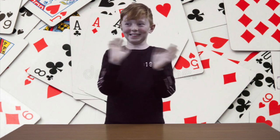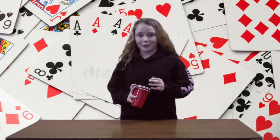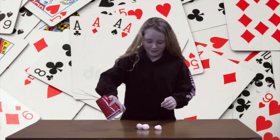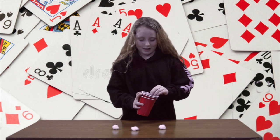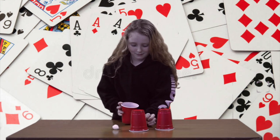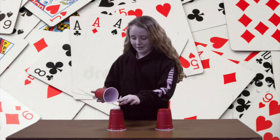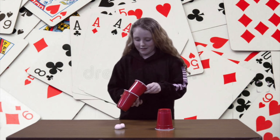Bye. See you soon. Hi, I'm Darcy and I'm going to show you a quick magic cup. Get three balls, three cups. Take that one, put it there. That's two times to have two there.